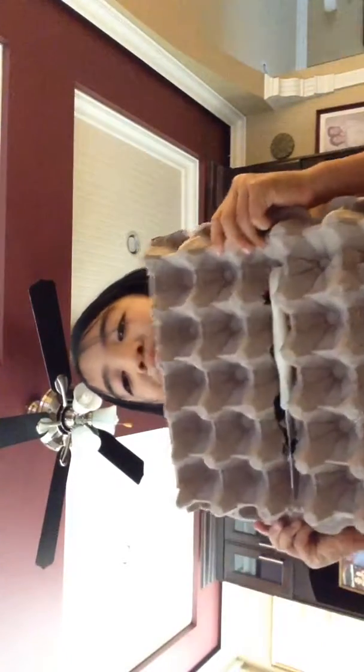It's super cheap. You just need a knife and an egg thingy. You'll probably find it somewhere in your house. And you're done — it's super, super easy. Make sure you don't cut yourself. Bye!